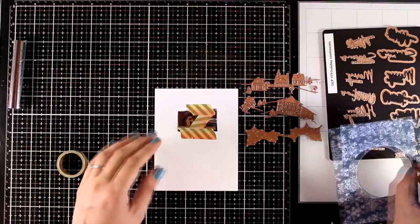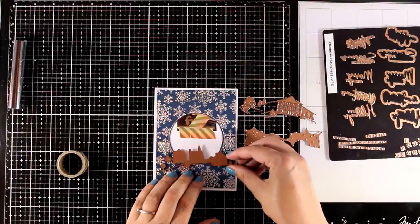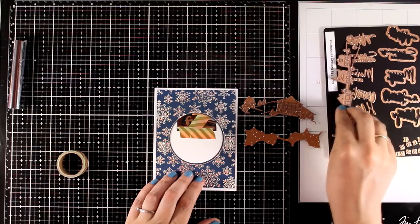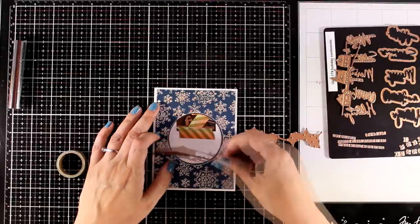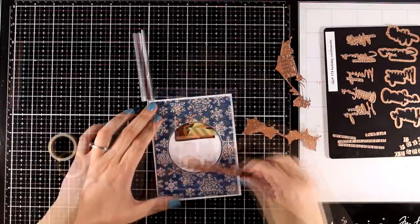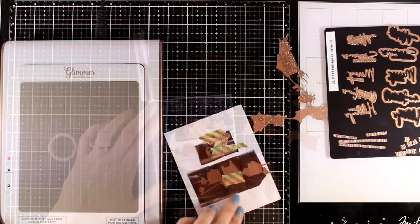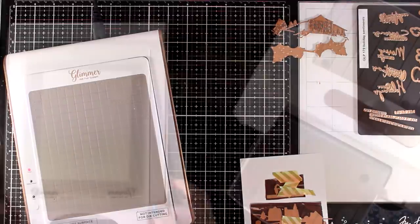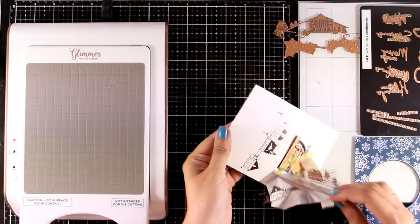Below the sentiment I'm going to use some plates from the Glimmer White Village, another set by Yana Smakula. It comes with a couple of villages that you can nest one on top of the other, or just use one of them, and there is a third plate in the set that gives you snow. For foiling on this card I went with silver. I'm playing and testing out the plates to decide which one to use, then I secure it with washi tape, place it on the platform, wait for the plates to be nice and warm, run them through my die cutting machine, and here is the finished result.